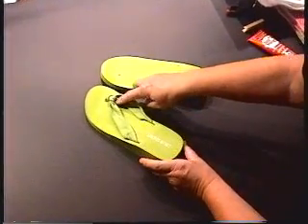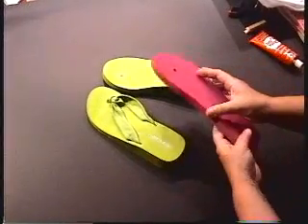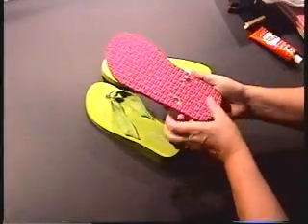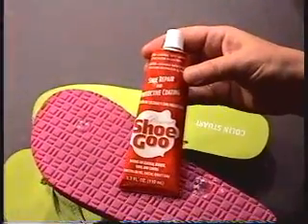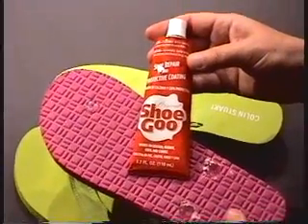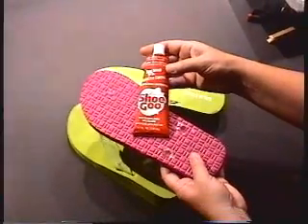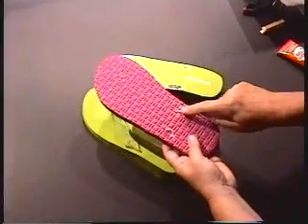You'll need to remove all the hardware from the top of the flip flop. With the flat flip flops, when you take off the hardware the bottom plugs will fall out. You'll need to use Shoe Goo to glue them back in. Shoe Goo is available at Walmart and at most hardware stores. It is an athletic shoe repair adhesive that is waterproof, clear, and flexible. So glue your plugs back in.